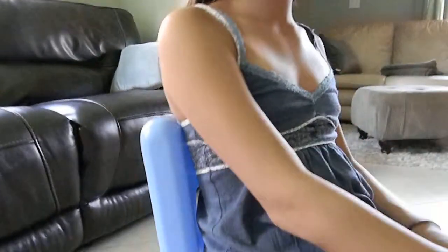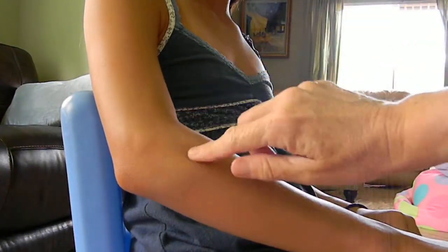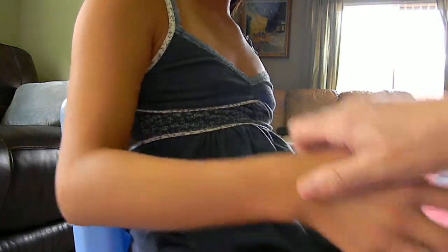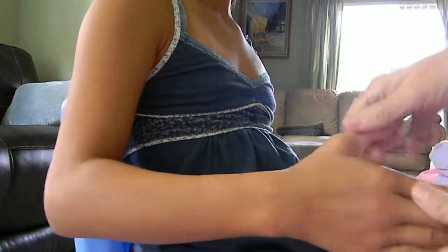Hi Heather, this is Lily and I'm not okay. First off, I'm guessing that pretty much you have pain here, here, into the joint, and a lot of it's here, and it's when you move this a lot, going like this.